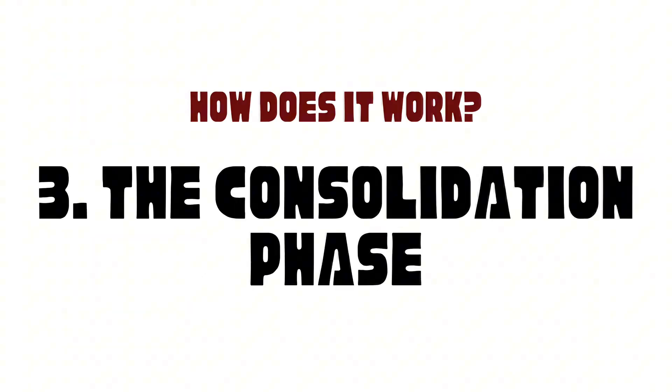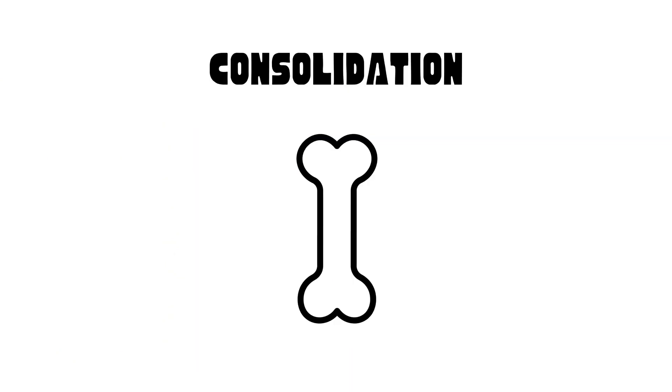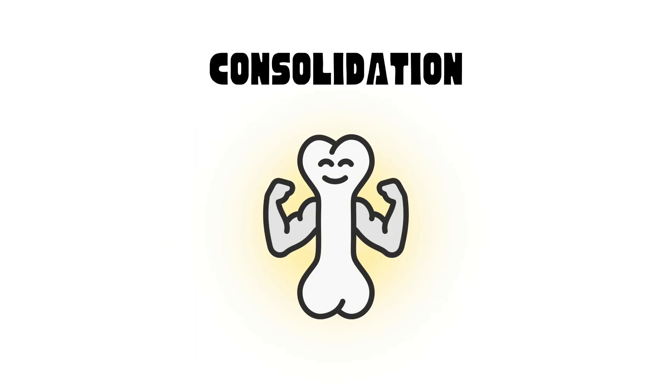The consolidation phase. Once the desired length is reached, the consolidation phase begins. This is when the regenerated bone gradually hardens and strengthens. The end result? A longer, perfectly solid bone that's just as strong as the original.